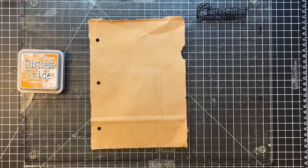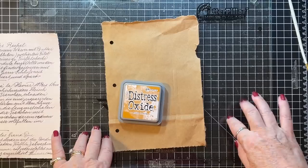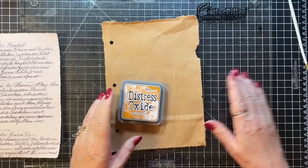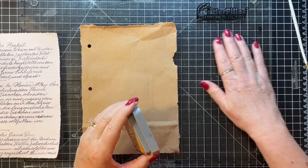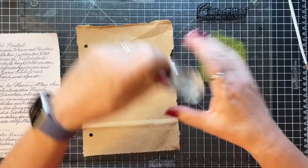I couldn't find the paintbrush I wanted, but this one will do. I have my glass mat on my self-healing mat because we're going to use it for putting our ink. Here we go — starting with the lightest going to the darkest. We'll just see how this goes; we're playing, that's what we're doing.